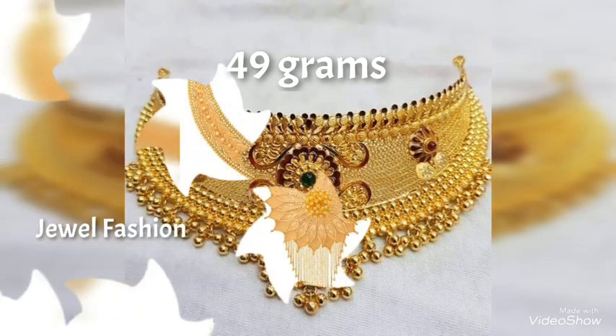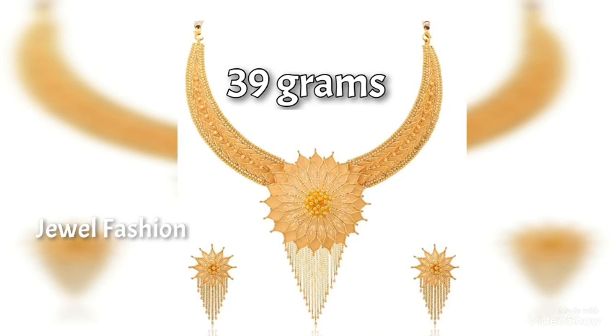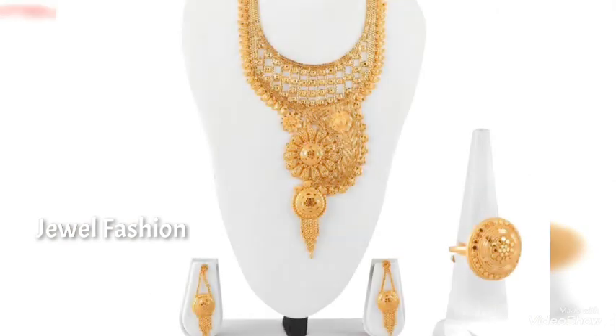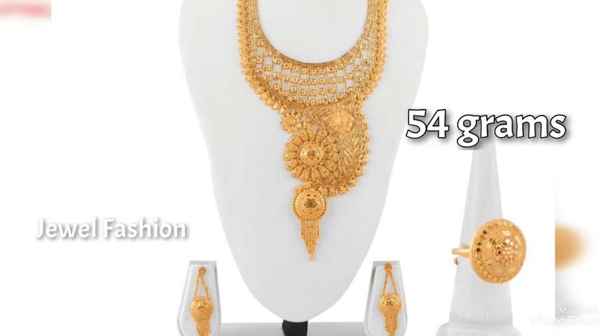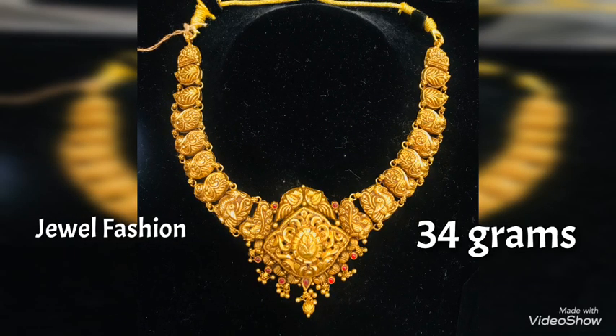Please continue to show us your love and support and we will definitely bring more and more videos based on your need and demand. I hope all of you like today's collection of gold necklaces in the choker style. Continue to shower us your love and support — that gives us more energy to make more videos.